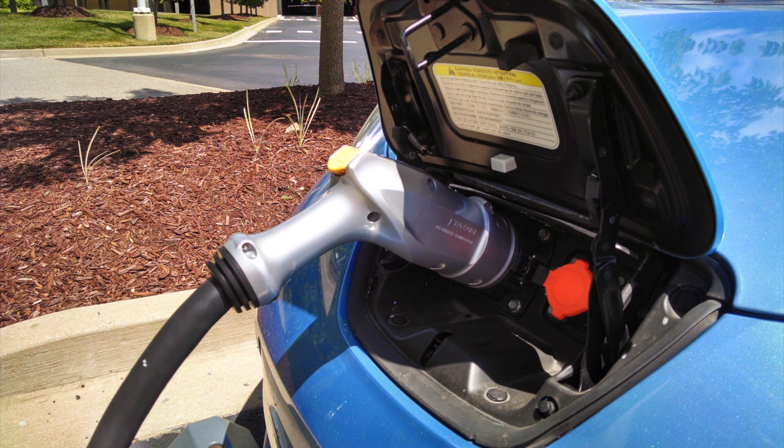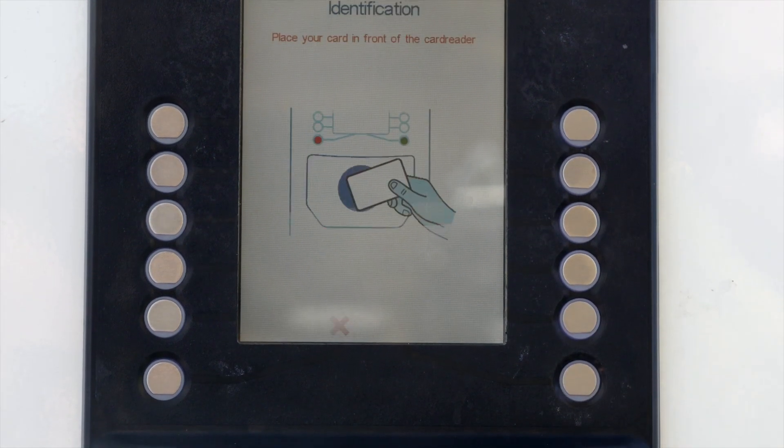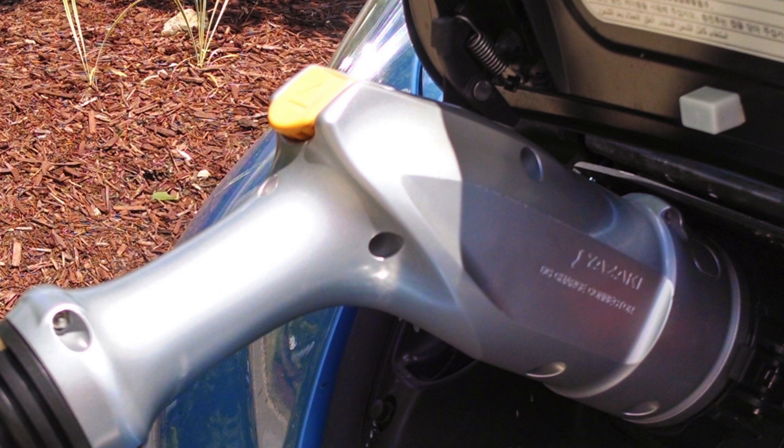The older model CHAdeMO connectors are being replaced with newer ones that are so much easier to use. Remember to use your card to stop the charge before you remove it — that's done by pressing the yellow button on the connector.